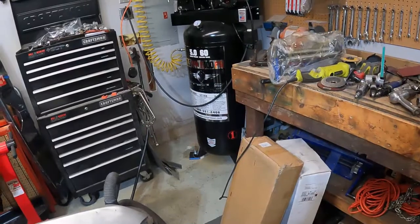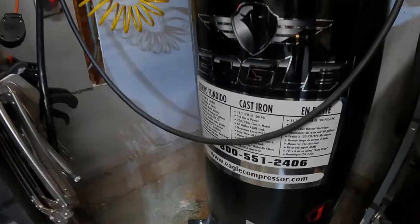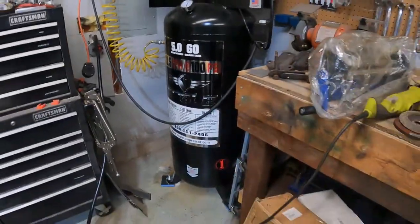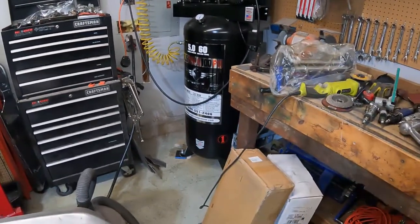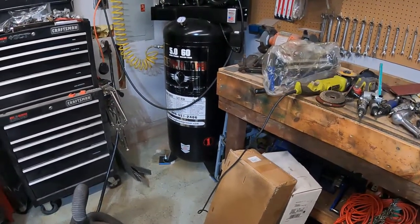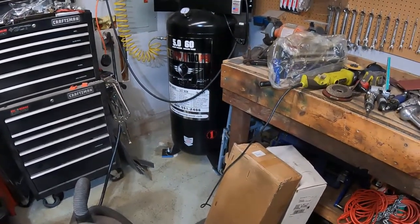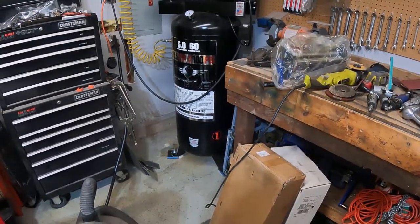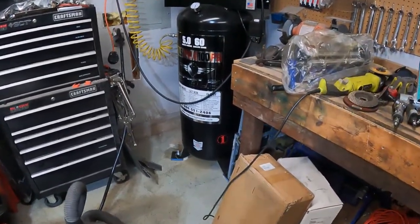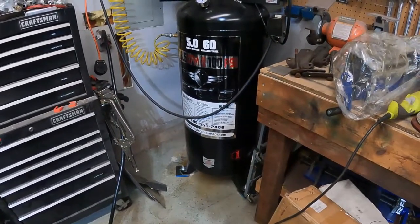I myself just upgraded to this one a few months ago — it's 18.5 CFM and was about $1,400. I upgraded because my air tools require a lot of air and the old compressor was running consistently. Before this I had a Husky 60-gallon compressor that was 10 or 11 CFM, and I used that thing for 10 years.